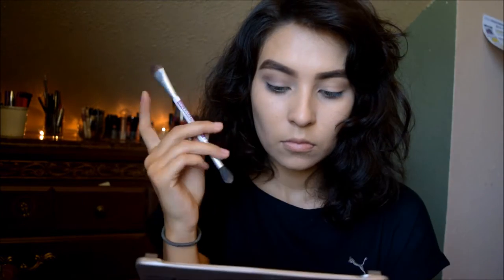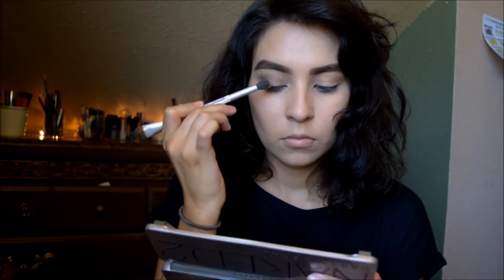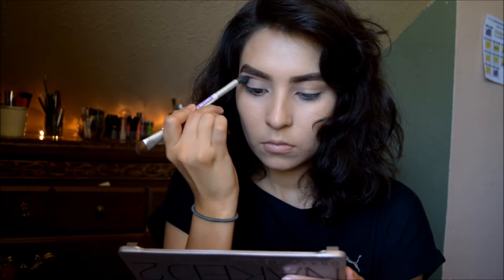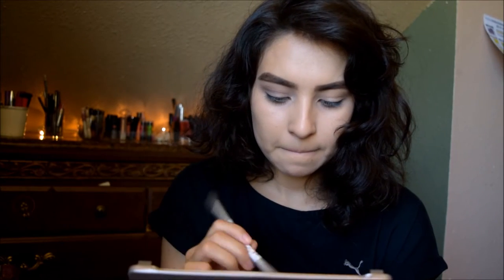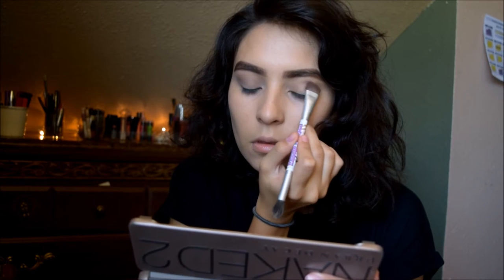I'm also going back in with the fluffy brush and grabbing Foxy again, blending the edges to make it easier as I go. The process repeats until I like how it looks, and then the other eye just repeats the same process.